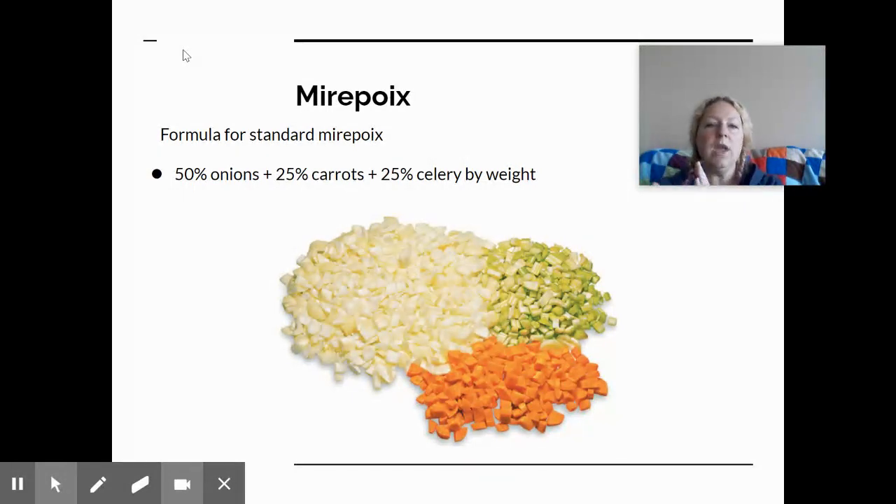You can include just onions and celery, and sometimes people use parsnips instead of carrots when they don't want the color of carrots. For example, when making potato soup, the flavor base focuses more on onions and celery with fewer carrots because of the color they add. Every culture has some version of mirepoix — in Creole cooking it's called the holy trinity, using bell peppers instead of carrots. Cuisines around the world use some variation of mirepoix.